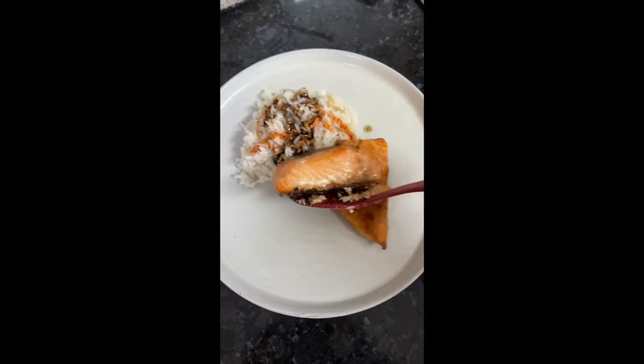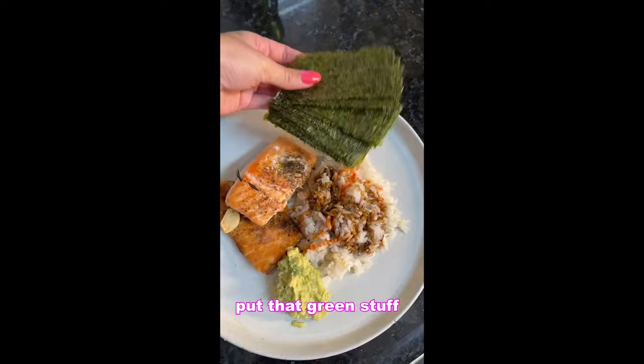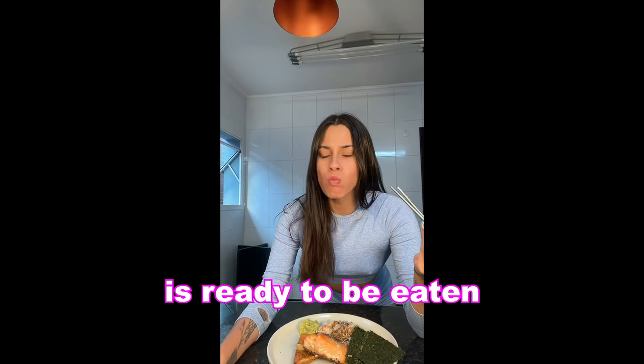Don't forget to add your salmon. Now we are preparing our avocado. Add this — I don't know what that is. We should just put that green stuff on. And our fish is done and ready to be eaten.